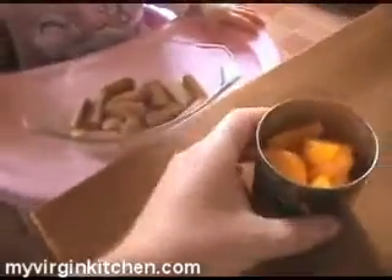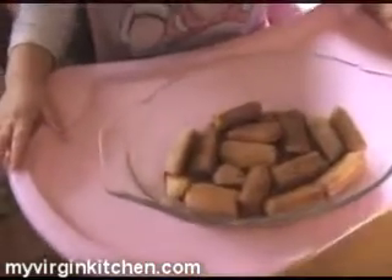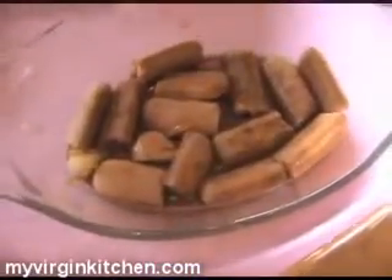Now we're going to get the hot chocolate drink — I'll pour that on there, just half of it. The sponge stuff should soak it up. Now grab your oranges and put them on there, but not all of them — just half of them. Spread them out.